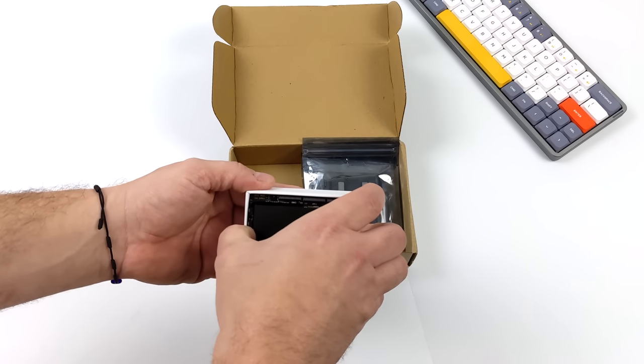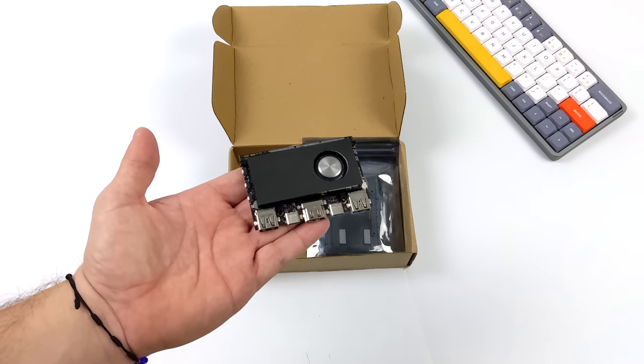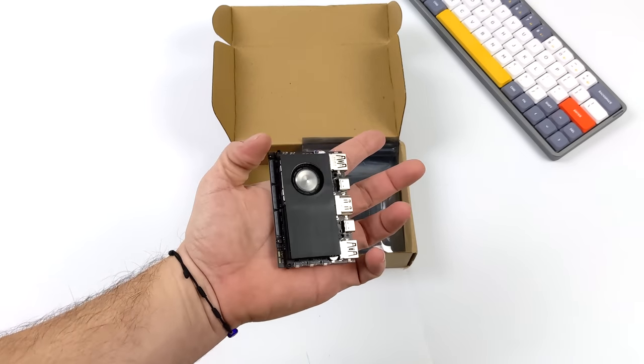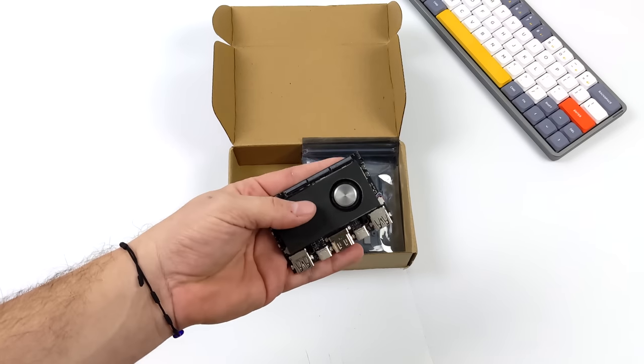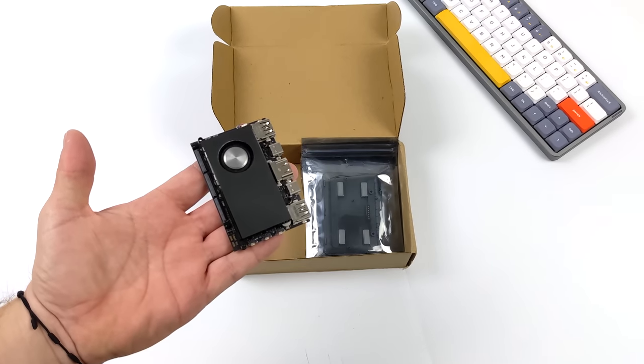This is capable of running a full desktop operating system. We can run Android, native Android games, and emulators up to PS2 on this super tiny single board computer. Along with the Edge 2 PC kit, we're also going to be taking a look at a couple extra accessories that they offer on their website, and we'll get to those in a second.